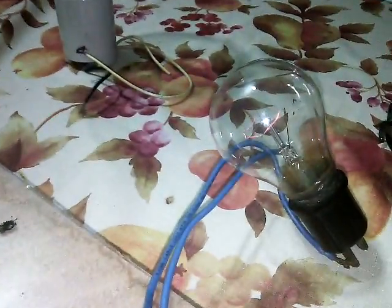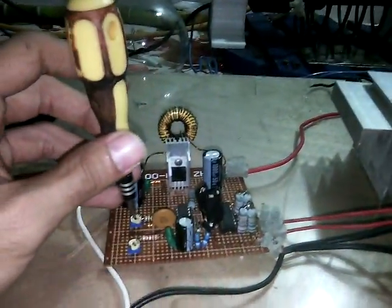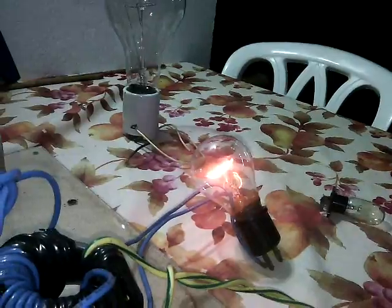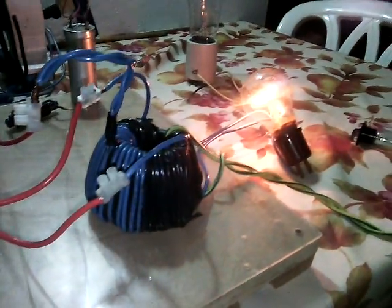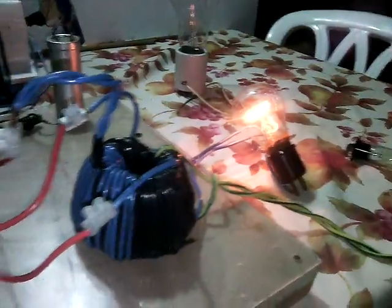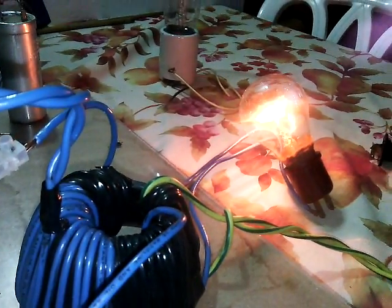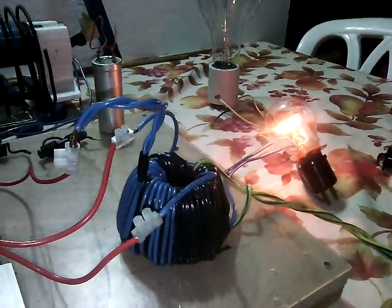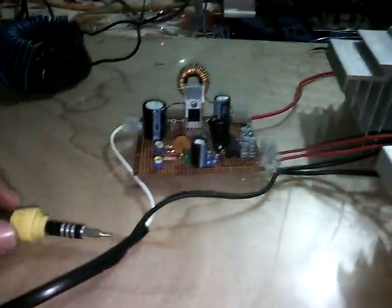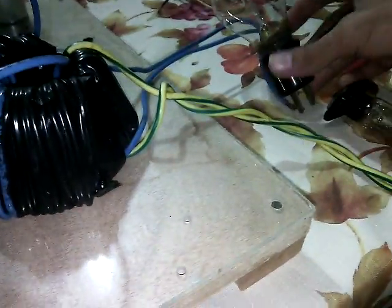Starting in low power, turning it on. Severely lit — tuning the frequency a bit, then tuning the duty cycle. Let's put it on a low power scale. As you can see, by tuning it — oops, the wire is disconnected.